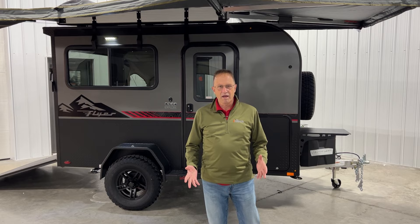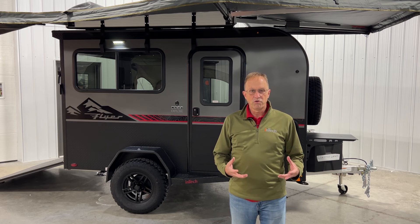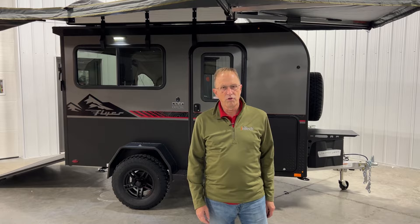Hi, I'm Jim with Intech, and we're here today to talk about the newly redesigned 2024 Flyer Explorer. We've got a beautiful look of a completed unit here, but what I really want to show you to start with is the Intech basic frame of the trailer. So let's go back to our weld shop and have a look at that.